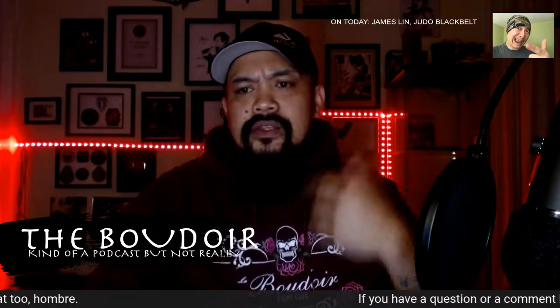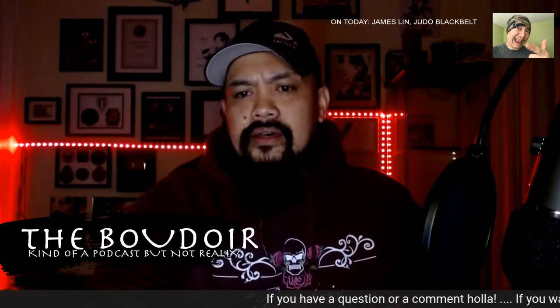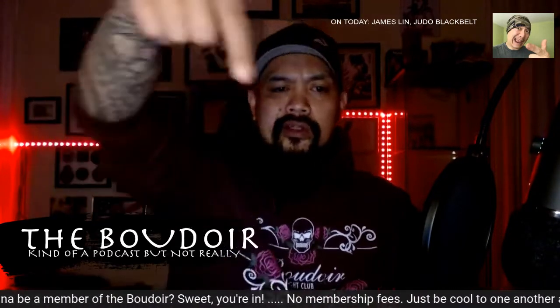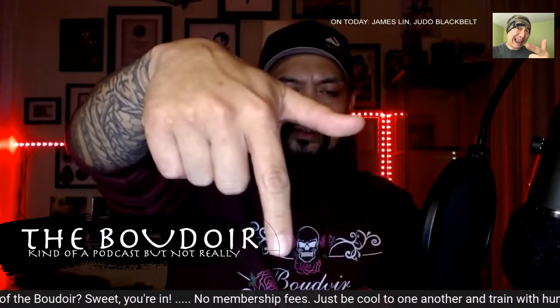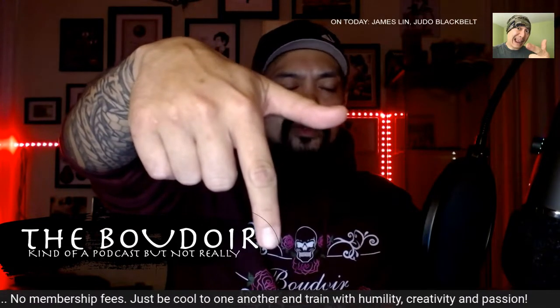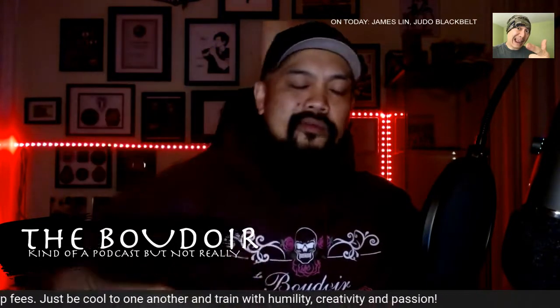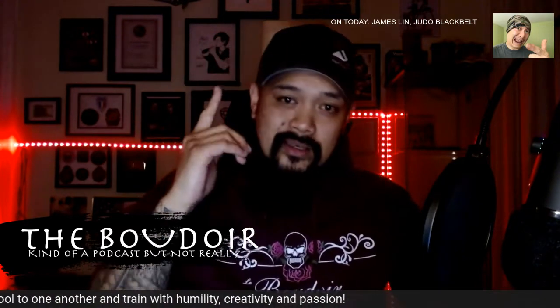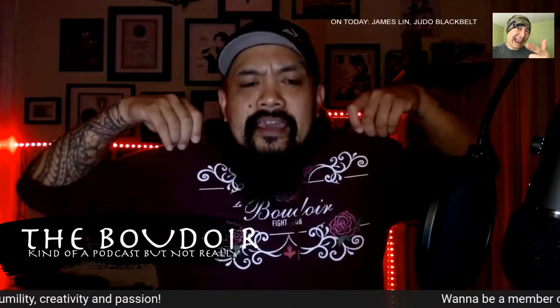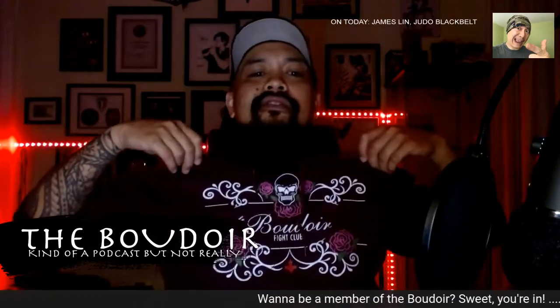Who wants to be a member of the Boudoir? Just be cool to one another. Train with humility, creativity and passion — that's how you become a member of the Boudoir. If you want, go to martialartist.ca and cop yourself one of these dope semi-girly sweaters.